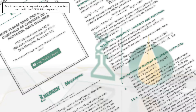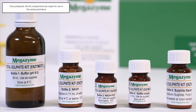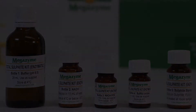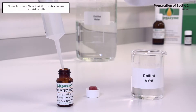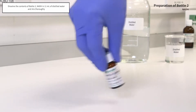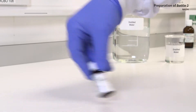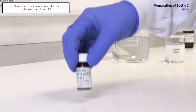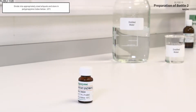Prior to sample analysis, prepare the supplied kit components as described in the kit assay protocol. Once prepared, they are ready for use in the assay procedure. Use the contents of bottles 1, 3 and 4 as supplied. The contents of bottle 2 are dissolved in 11 millilitres of distilled water. The bottle is capped and the contents are mixed thoroughly. Divide into appropriately sized aliquots and store in polypropylene tubes below minus 10 degrees Celsius.